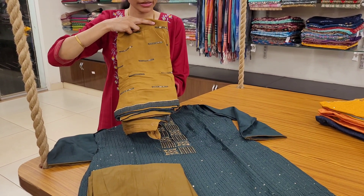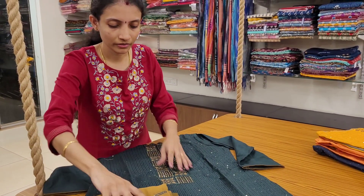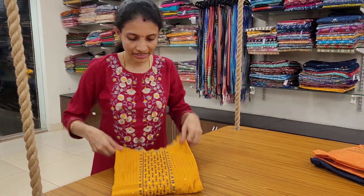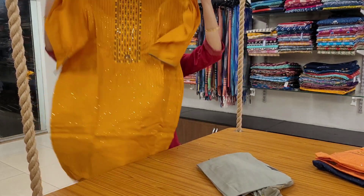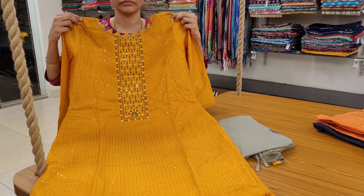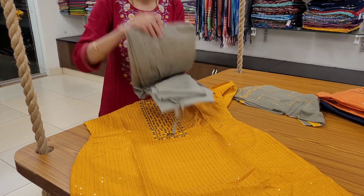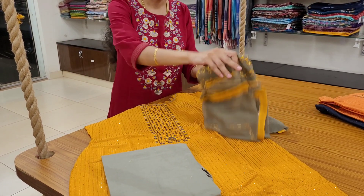The dupatta embroidery is a little different in every piece. Nice sequence work. Nice mustard yellow and light grey combination — silvery grey. This is the top, this is the bottom, silvery grey, and this is the dupatta.